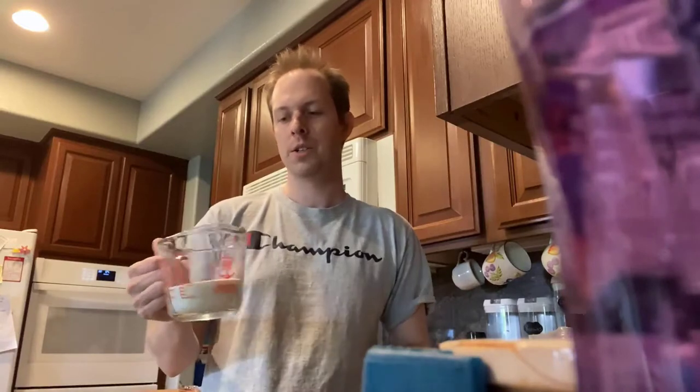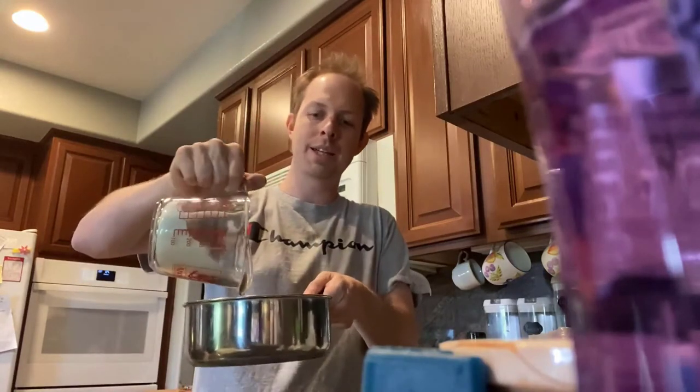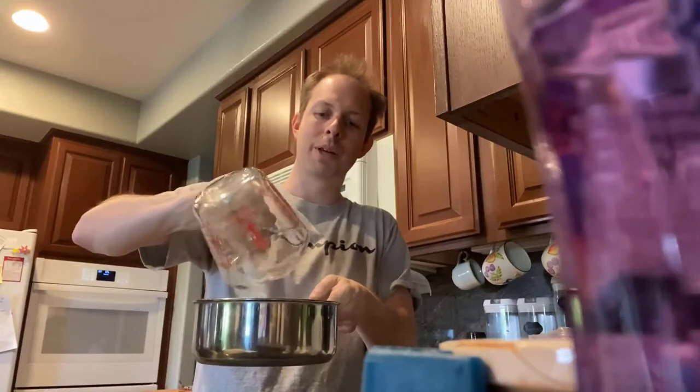The next step is getting your priming sugar ready. Get about a cup of priming sugar — essentially just corn sugar — and add that to about half a pot of water. Get it up to about 150 degrees to make sure the sugar is sterile. Only fill the pot about halfway so you're not burning the sugars on the bottom and making them unfermentable, which would prevent the beer from carbonating. Stir in the sugar so it dissolves.